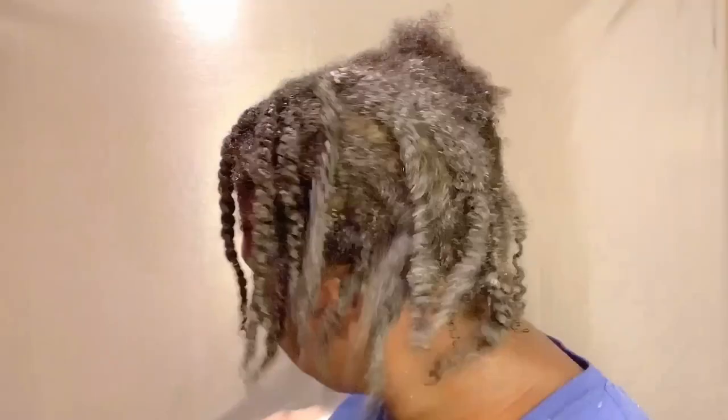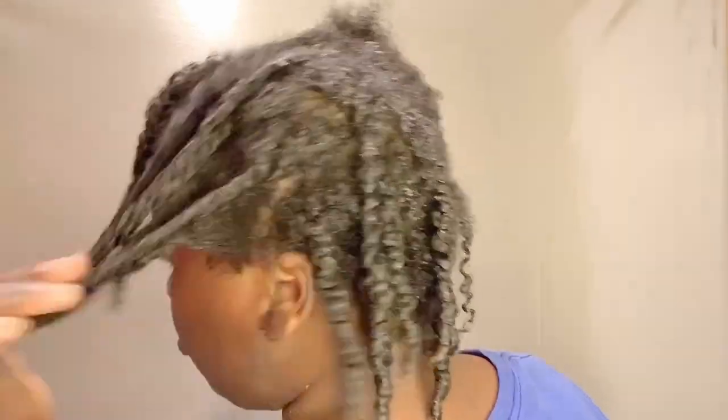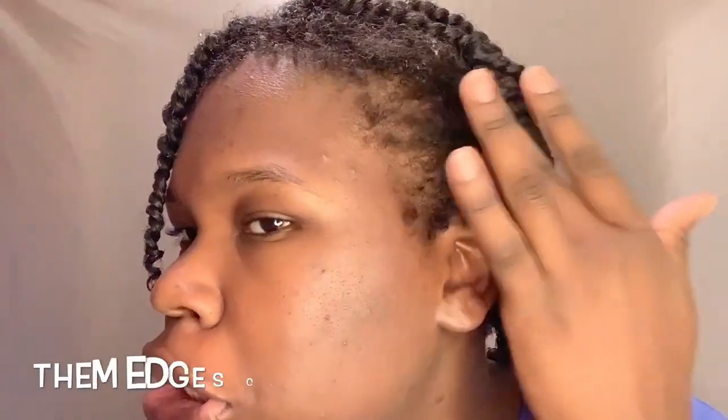Okay, so I'm done with this side. I'm going to do the other side and then come back. Okay, so here's the finished look. I hope the twists dry so I can see the results. And it better be good for $16 — it better be good.